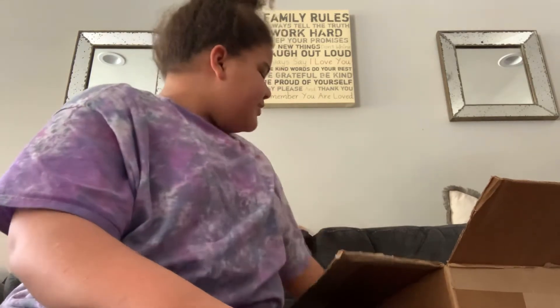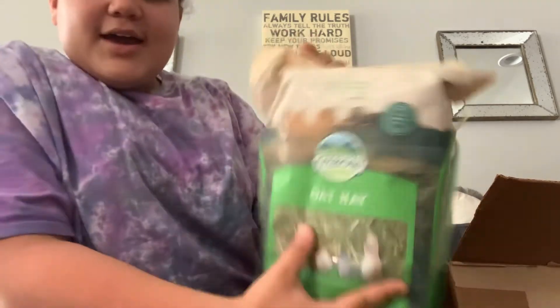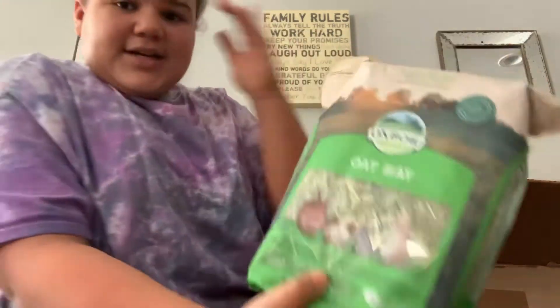I'll put some treat hay in there. Oh my God, yay! Then, this is an oat hay — I got oat hay for her.